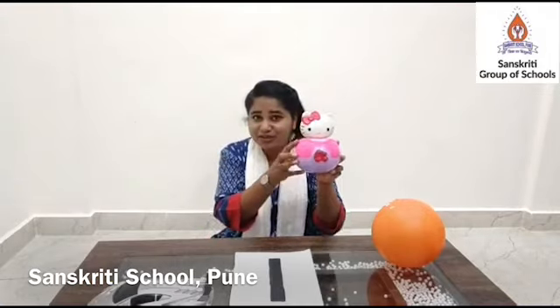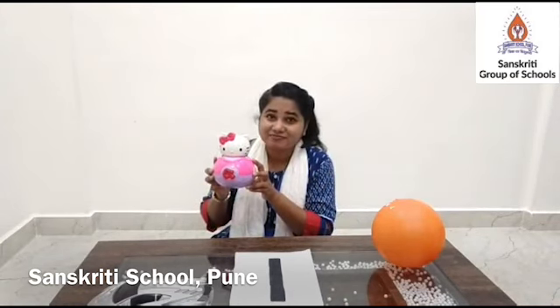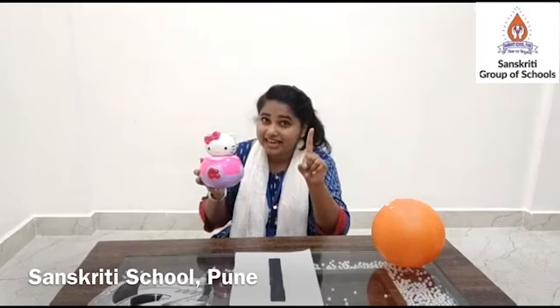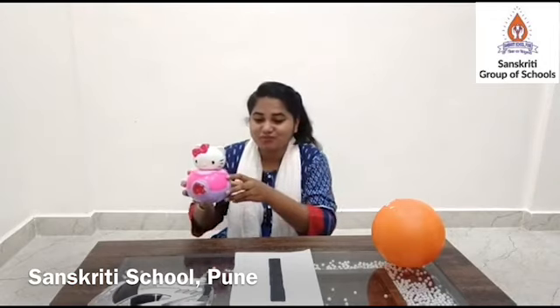Meow, meow, meow! What is this? Cat. How many cats are there? One cat. So should I place it on the table? Yes. Good job. And are you ready for the action? Stand up. Clap once. Jump once. And sit down.